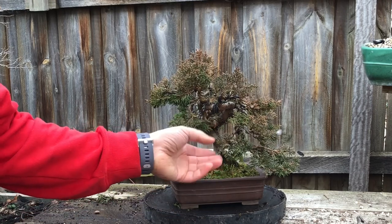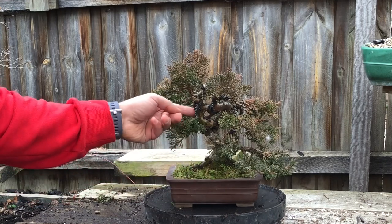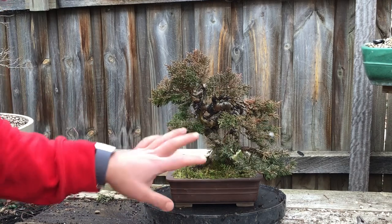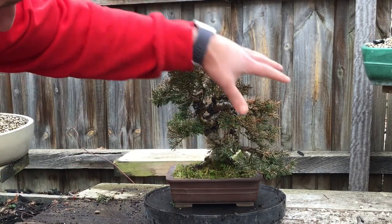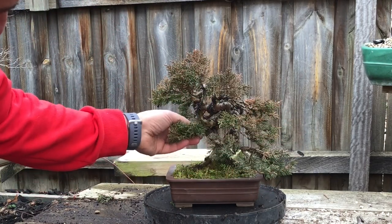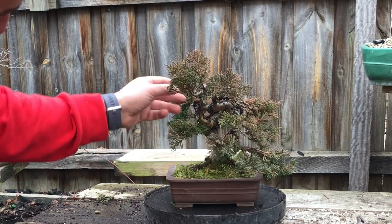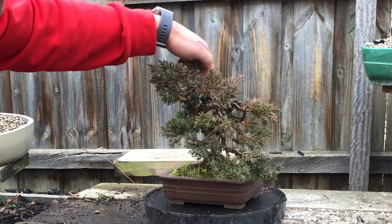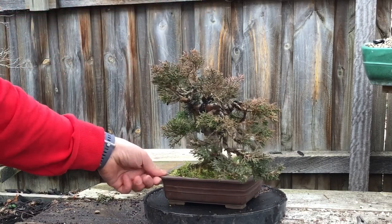Now I've had some wire on it for a while and there's some deadwood in here which is a bit hard to see, but what I want to try and show you is I want to try and create a smaller tree in this little bit here, with just a little branch poking out from the back here and coming around with some deadwood. I've just been doing a lot of twisting and wiring just to get some interesting deadwood bits and pieces.